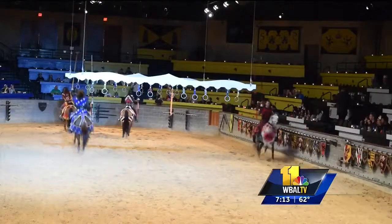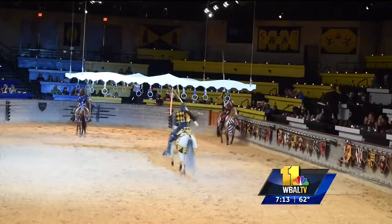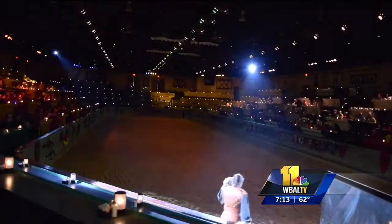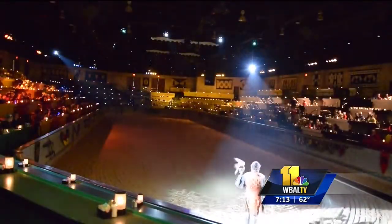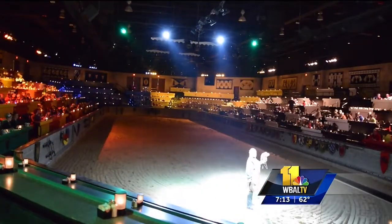We have about 25 horses, including a few new horses that aren't quite in the show yet. And you've been doing this for 11 and a half years! Long enough to keep me there. And of course you get to go see the show, you get to eat, and you get to watch the cool sword fighting.